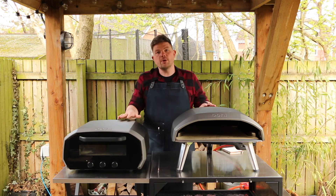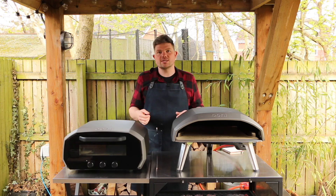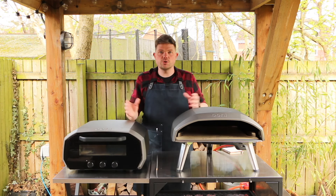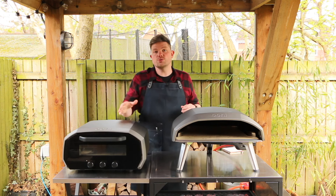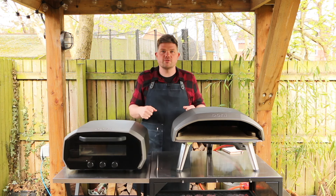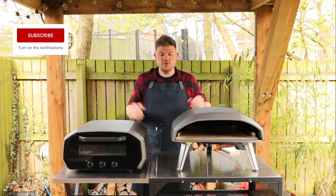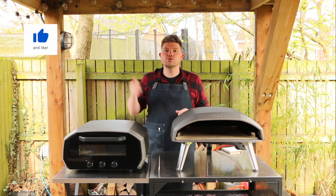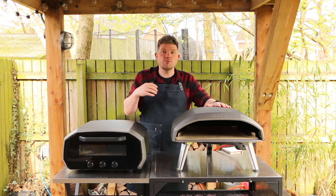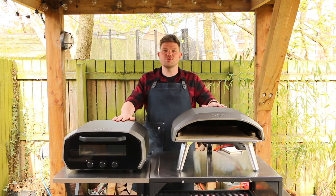In this video we're going to fire up both ovens and test how long it takes them to get to a temperature to cook a pizza. We're then going to cook a pizza on each oven and do a real-time cook so you can see it happening, followed by a taste test to see if there's a difference in quality. If you like this video please remember to like and subscribe, and you can use the affiliate links in the description to purchase either oven - it doesn't cost any more money but helps with a little bit of commission.